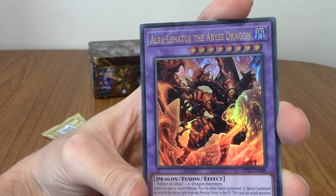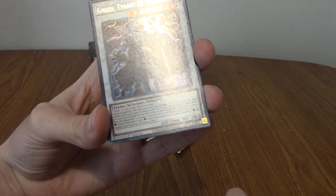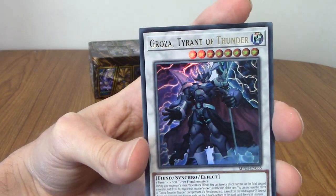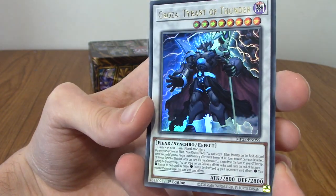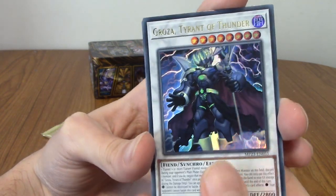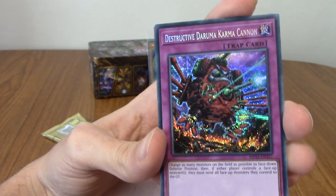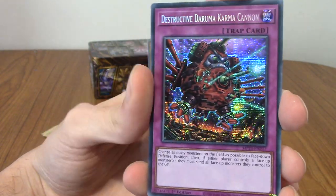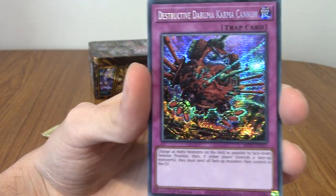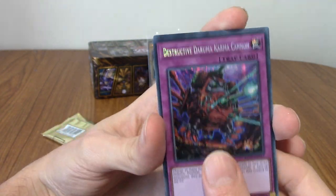Next up is Alba Linatus, the Abyss Dragon. That's very cool. Let me know in the comments if I've pulled anything cool or whatever — I think they're all cool. I'm not going to sell them or anything. We've got Groza, Tyrant of Thunder — he's pretty cool. I like the white cards. These are Synchros — that's the name. Our first Quarter Century rare is Destructive Daruma Karma Cannon. That is very cool — it makes everything look a bit like 16-bit. Very much dig it — that's a very cool mech creature thing.